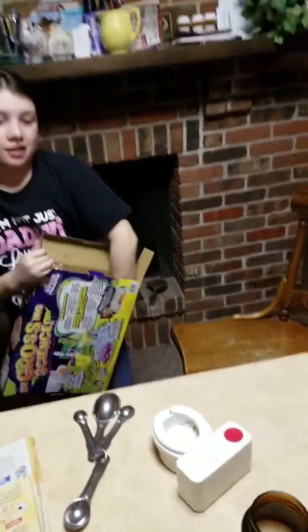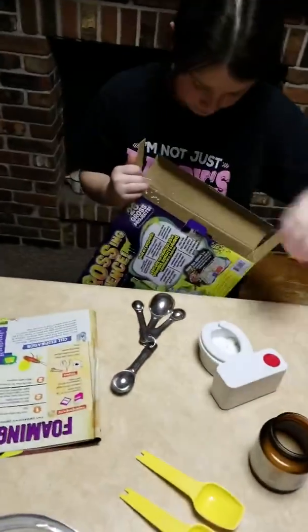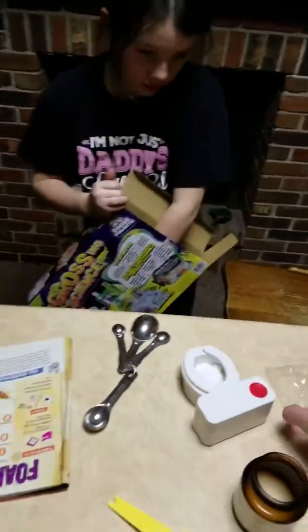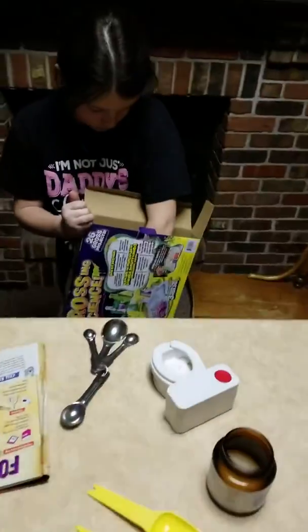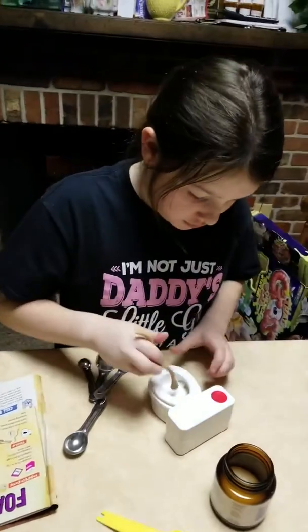Get the snakey thingy out. Okay, we got our mad science kit. Now you want to stir them two together — stir the yeast and sugar together.